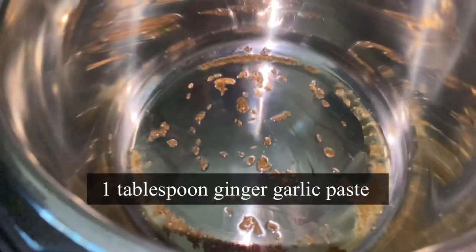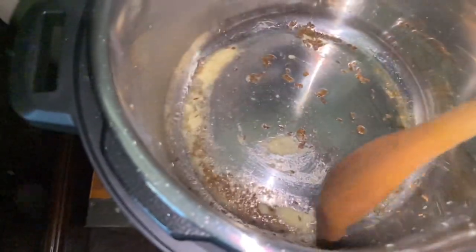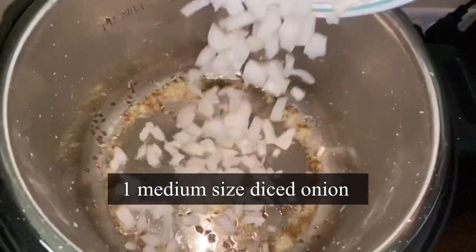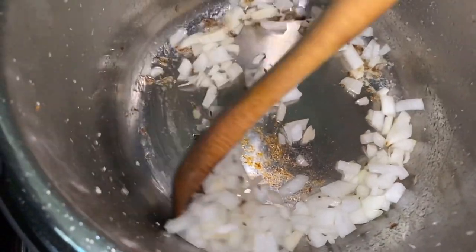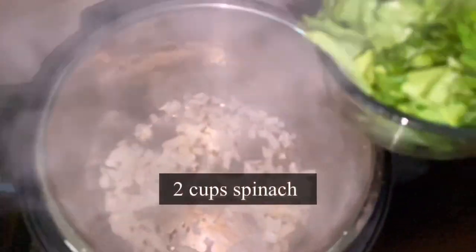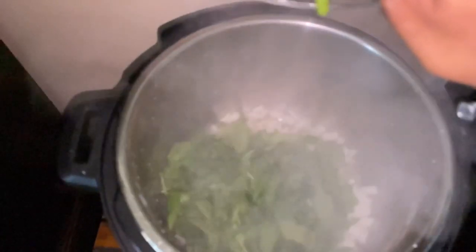Add one tablespoon of ginger garlic paste, mix it, and then add one medium sized onion, diced — I'm using white onion but you may use red onion if you have. Now I'm adding two cups of roughly chopped spinach. This is going to make it an iron rich food — I love adding spinach in my diet.